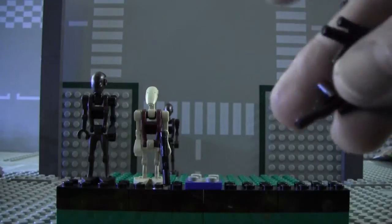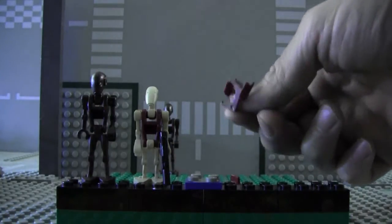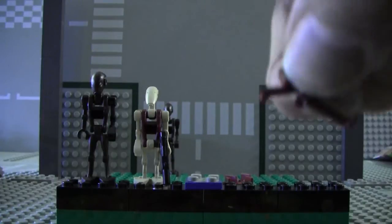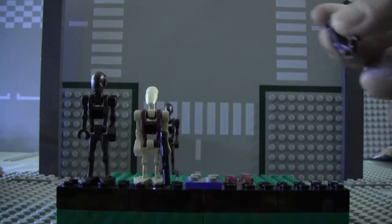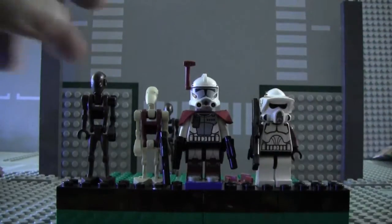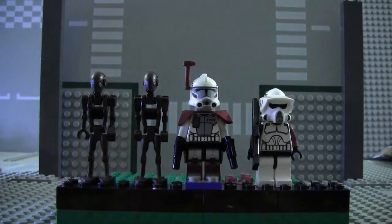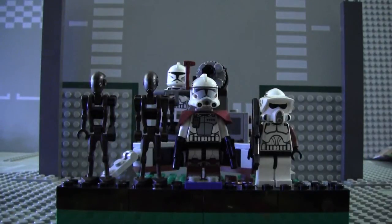In the battle pack you also get extra weapons, extra armor, four extra visors, three extra communication headsets, two extra guns, and a couple of extra droid hands. This set is pretty much recommended to purchase if you're a Star Wars fan. You get a big cannon to go with it — this set's pretty good.